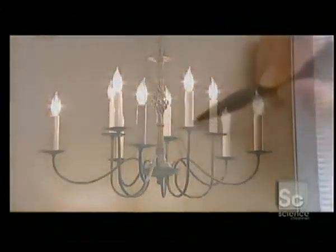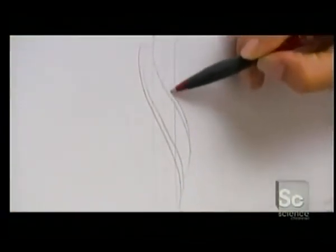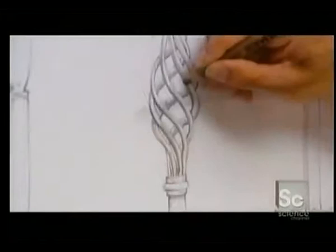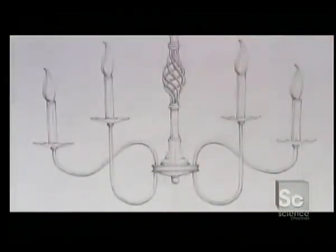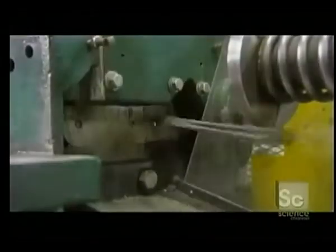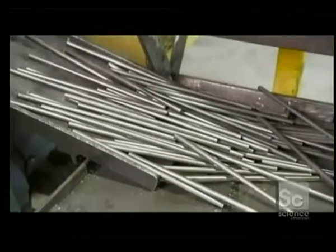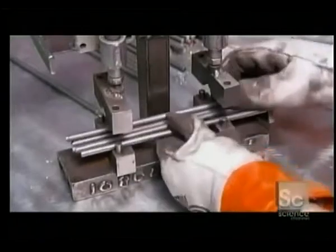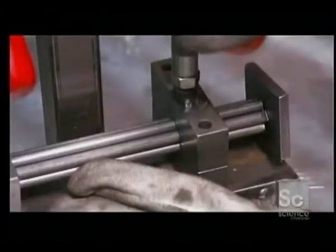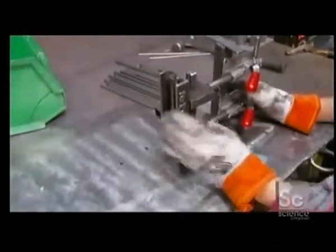To build this two-tier chandelier, the artisan begins by making the twist basket shape. First, he cuts lengths of steel bar with a shearing machine. He arranges six of those bars in a bundle, held firmly together by a welding fixture. He welds the bars together, leaving a hole in the center through which the wires will pass.